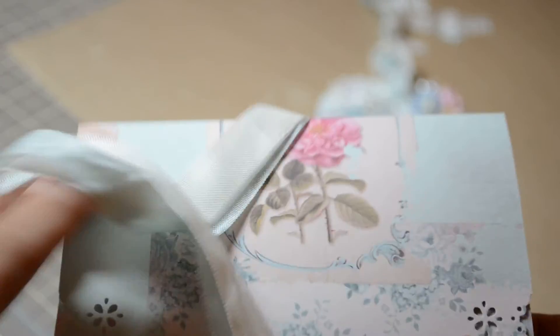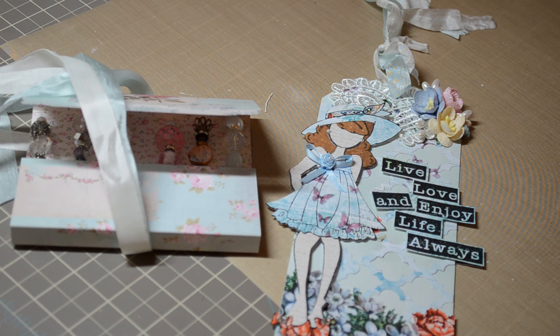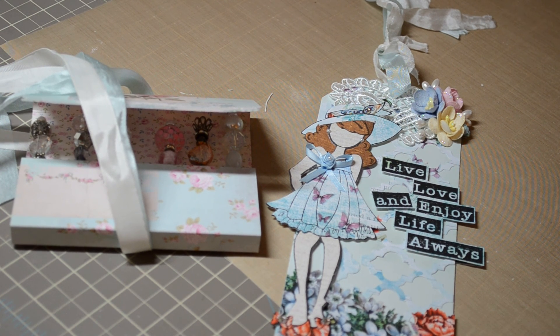If you have any questions, just let me know. The paper for the tag is from Kitty's Scrap Post and it's called Child's Play. Thanks a lot for sticking with me — if you have any questions just let me know, and I'll see you soon. Bye!